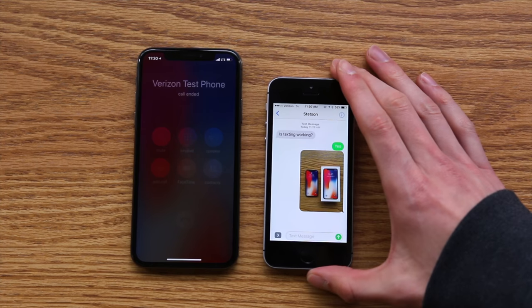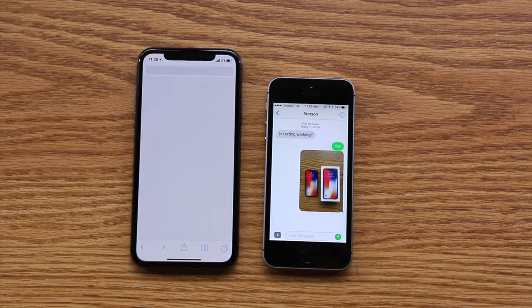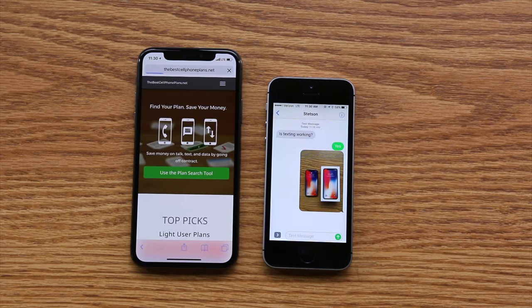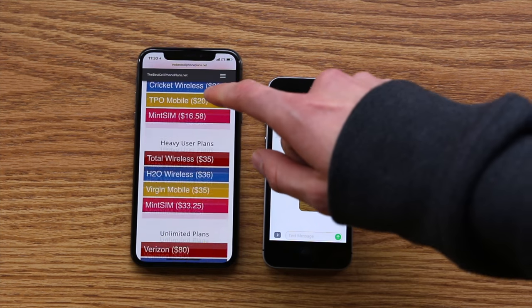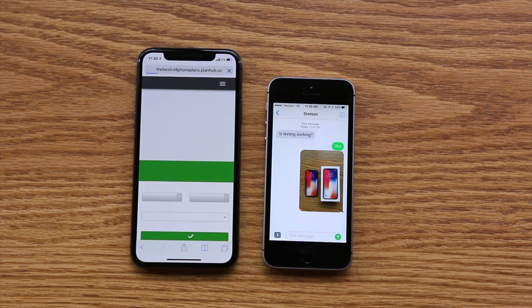And lastly, let's test out the cellular data connection. I just have my personal website, bestcellphoneplans.net, and I'm going to load that up. Looks like everything loaded super quickly, very smoothly, and everything appears to be working fine.